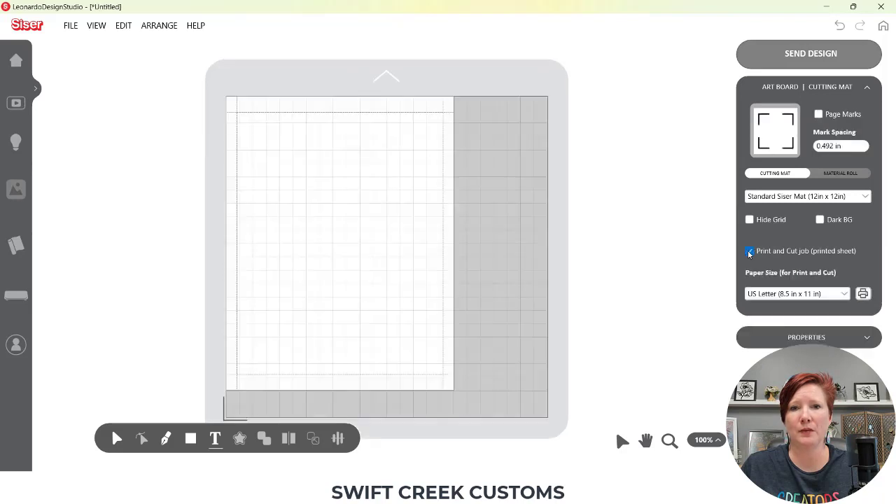The first thing I want to start with is setting up my print and cut page. I'm going to come over here and choose 'Print and Cut Job' — that's going to change my page size. I want to select the page size that I'm currently printing on, which for me is US Letter. If you need to change your page size to something else, I'll link in the description below on how you can do that.